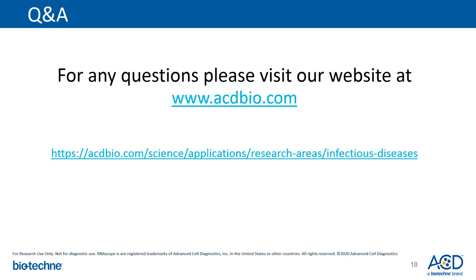For any questions on any of the viral probes, please visit our website at www.acdbio.com. To get more information on the use of RNAscope in viral pathogenesis research, you can visit one of the following links. Thank you.